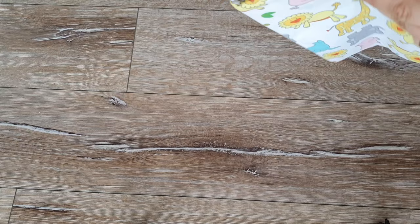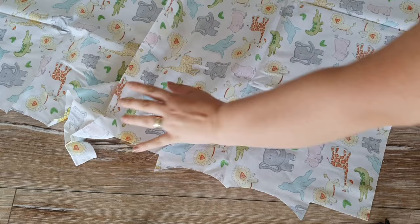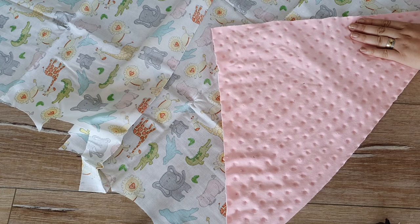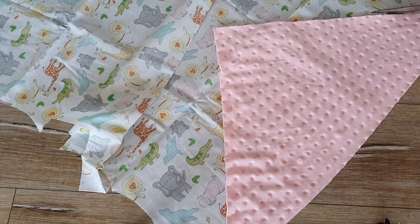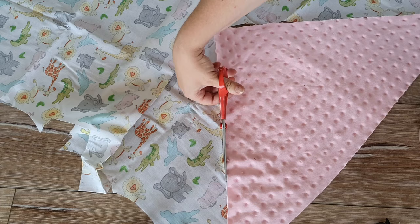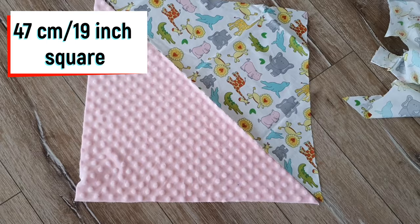The first thing we do is prepare our fabric. I used some cotton and some minky to cut two triangles. This is how we make the little blankie for the baby or kid who will take this little friend to sleep. For this tutorial I've chosen the 5x7 design. This is just the fabric for the body — they form a perfect square, and here are the dimensions so you can make your own.